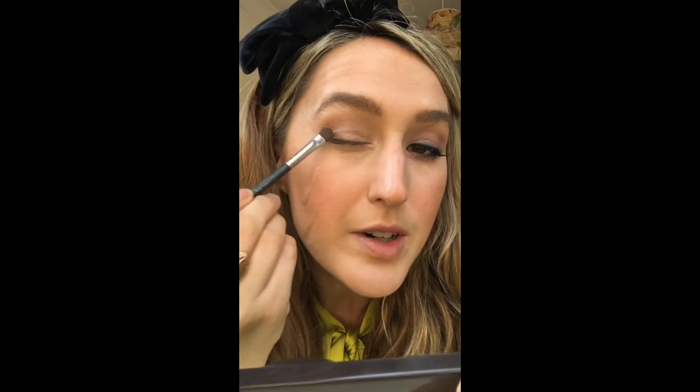You can already see there's a bit of dimension created from that. Then I'm going to take a smaller rounded brush and go into the next darkest shade — the one in the middle. I'm concentrating this colour on the edge of the eye. I think Blair and I have fairly similarly shaped eyes, so the aim is to make them look bigger and more elongated. I'll take whatever's left on the brush underneath the eye — not too much, because most of the colour is concentrated on the lid. I go back in with the fluffy brush just to blend everything out.